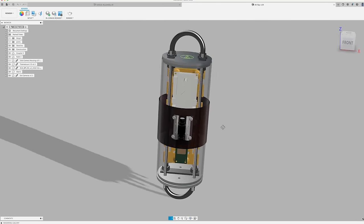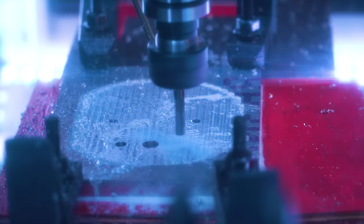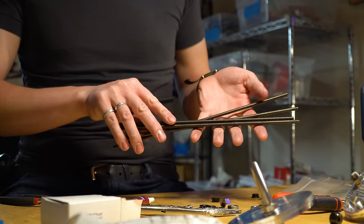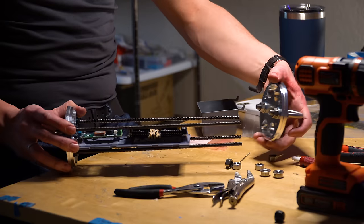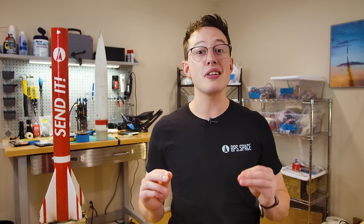The avionics bay is terminated on either end by thick aluminum bulkheads that I machined on my Tormach 440 mill. Each bulkhead is more beefy than it needs to be, but the goal isn't to go for altitude or speed — it's just to get the L3 certification. Each bulkhead gets secured with four quarter-inch steel threaded rods. For a rocket at this scale two would probably be sufficient, but again, we're just going for a rocket that is built like a tank.